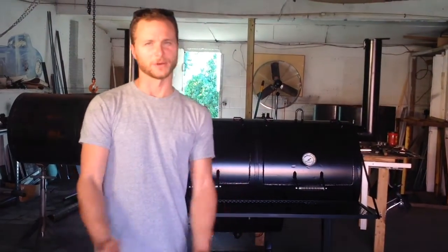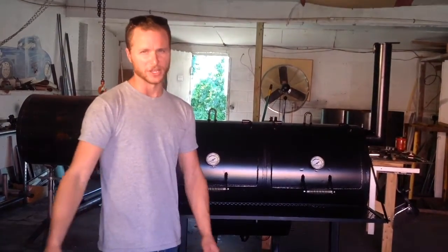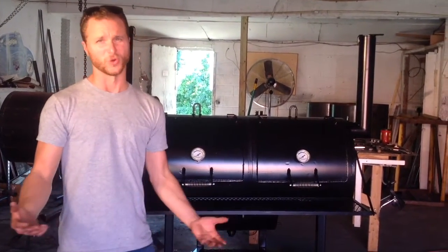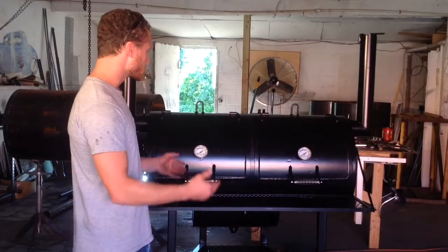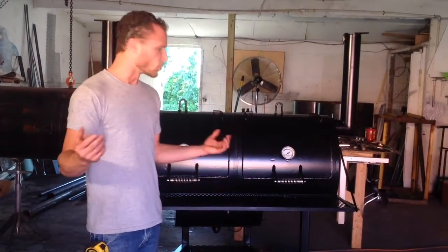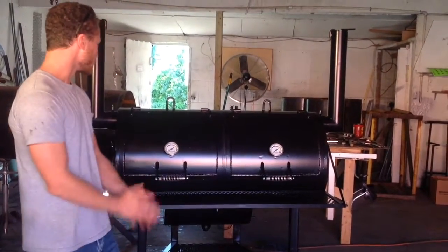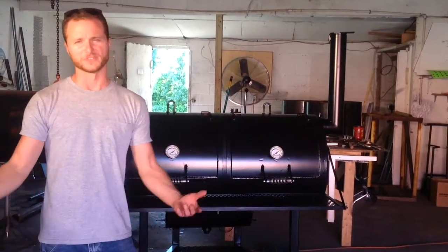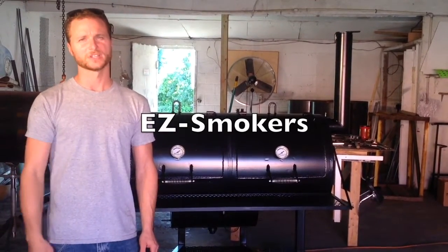One last thing: this smoker is on wheels, so it's more of a backyard style — stick it on your patio kind of smoker. We can customize this thing to however you want. We can stick it on a trailer, make it bigger, make it smaller — we try to keep it within the same Easy Smoker design, but whatever you want, we can customize it. If you've got any questions or comments, go ahead and leave them in our comments section or leave us a message. Our page is EZ-smokers — E-Z dash smokers. Check it out, thank you.